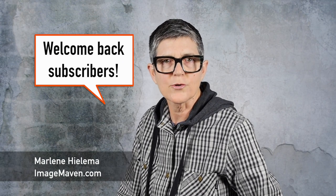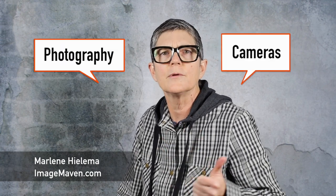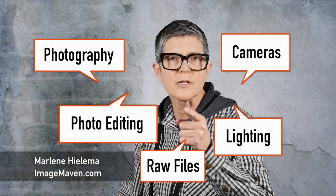Welcome back subscribers, and if you're new here, thanks for checking me out. You're going to find lots of tutorials on photography, cameras, photo editing software, and all things relevant, especially if you're a beginner.